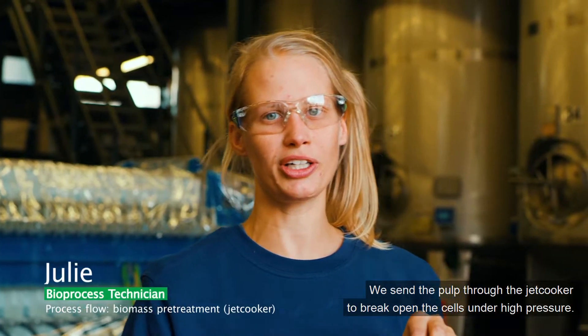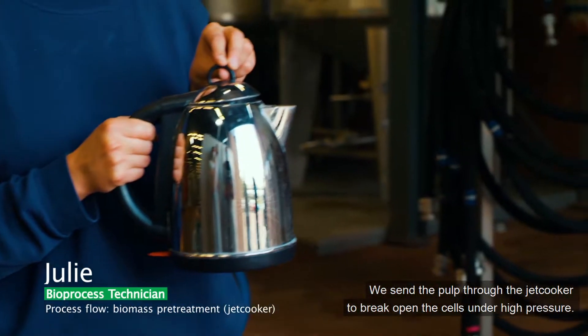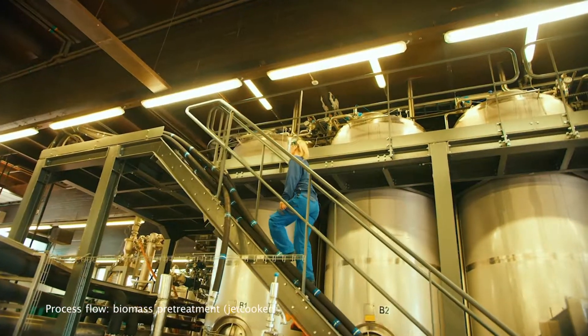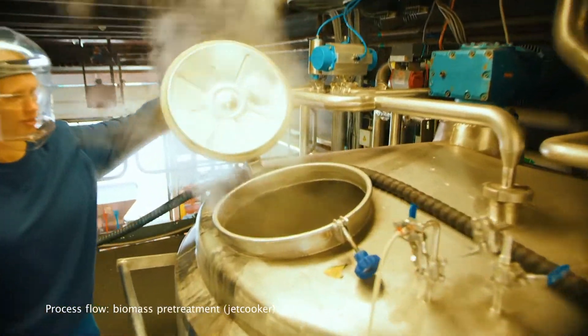We send the pulp through the jet cooker to break open the cells under high pressure. But hey, no pressure, no diamonds.